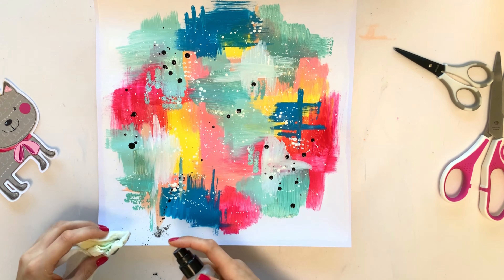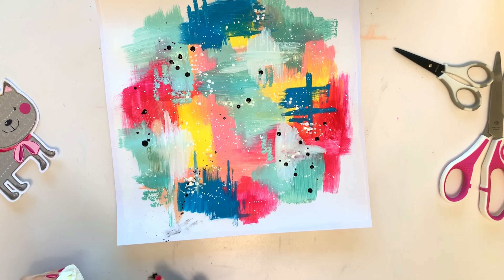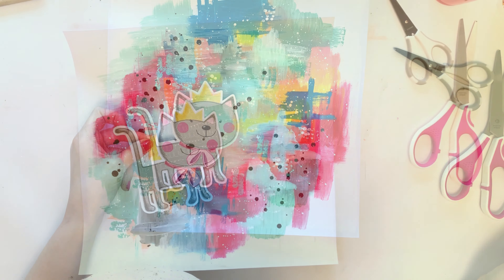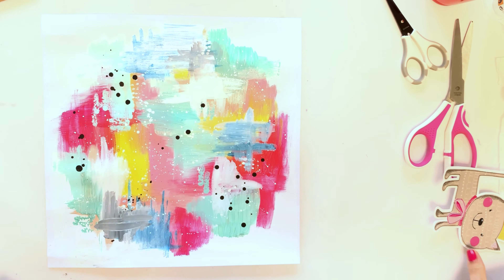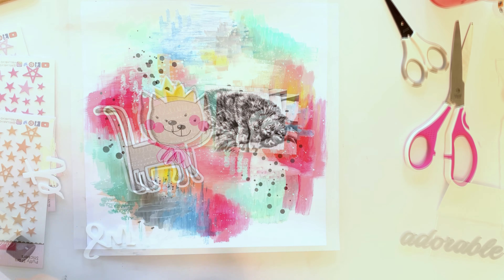I created some black splatters and, as you can see, I messed up my page — the pen was leaking a little bit so I got some on the page. But I put some white on it, let it dry, and you can barely see it anymore.